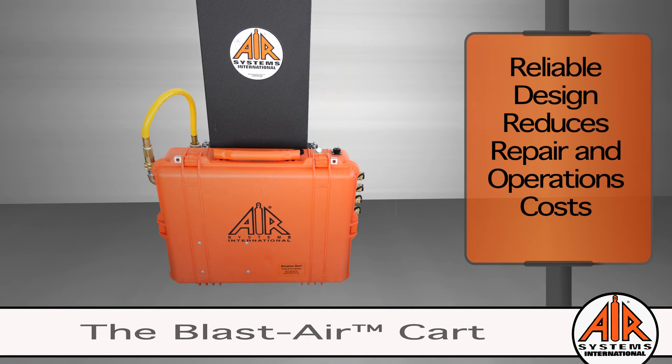Thirty years of customer feedback has resulted in a superior and rugged design suited for the rough environments in the sandblasting, paint, and coatings industries. The Blastair Cart has been designed to be used in the closed and upright position, which protects the filtration assembly and ensures efficient performance.